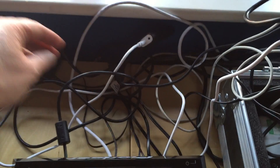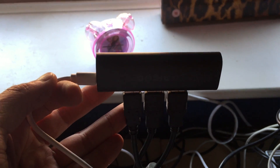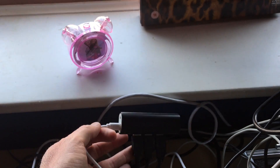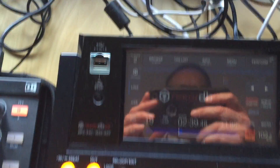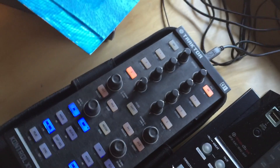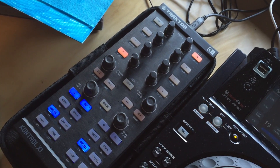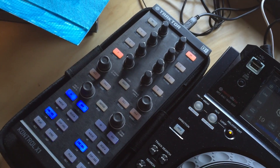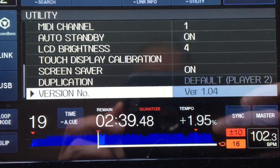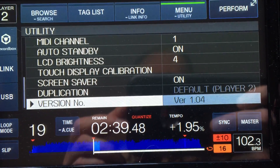I've got three items wired into the USB hub, which you can see there. It's actually non-powered because I've run out of plug sockets, but it seems to be working fine — although I'd probably plug it in in a live environment rather than just a test. There's three items plugged in: XDJ1, XDJ2, and also the Traktor X1 controller as well. I'm also running the latest firmware on the XDJs, which is version 1.0.4.